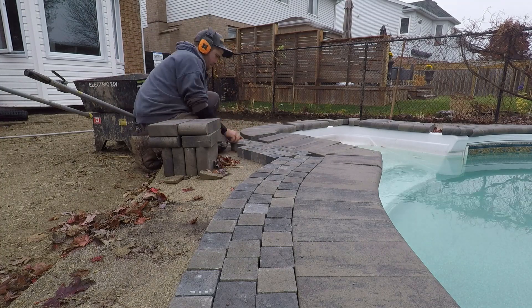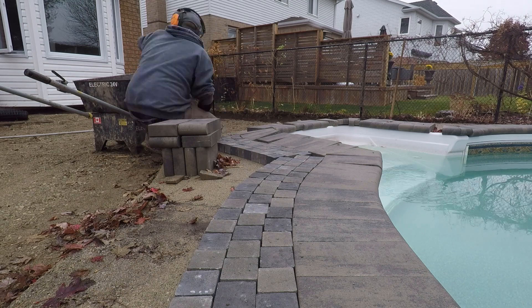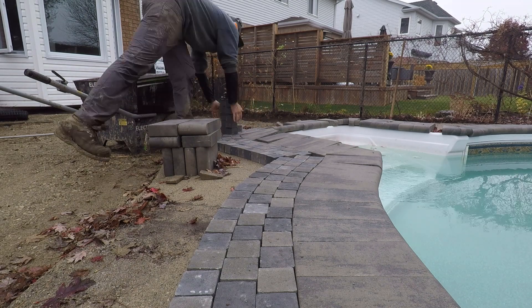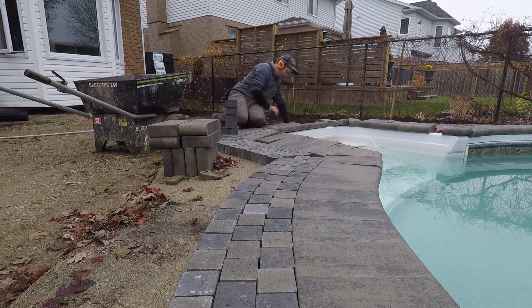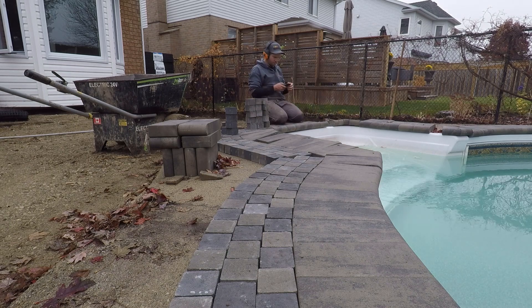The reason I really like doing banding is that when we're going to be laying our slabs up to the coping, this banding gives us a little bit of wiggle room. It allows us to set the slabs over top of this banding, or maybe even pick up the banding, lay the slab, and put the banding back on top to draw a line and then cut in place — which we can't quite do as easily with just the coping.